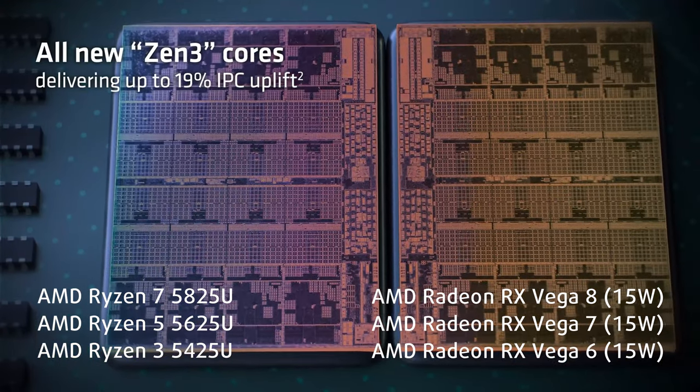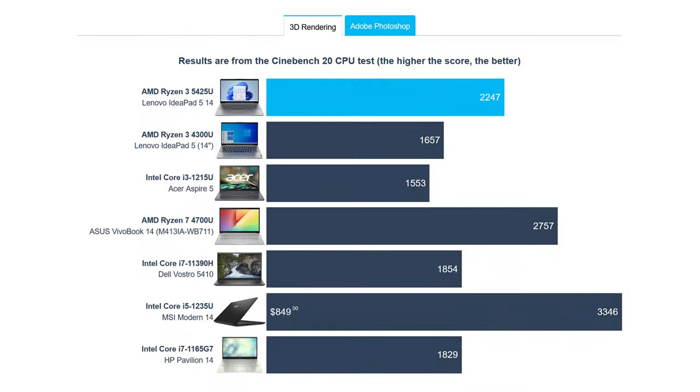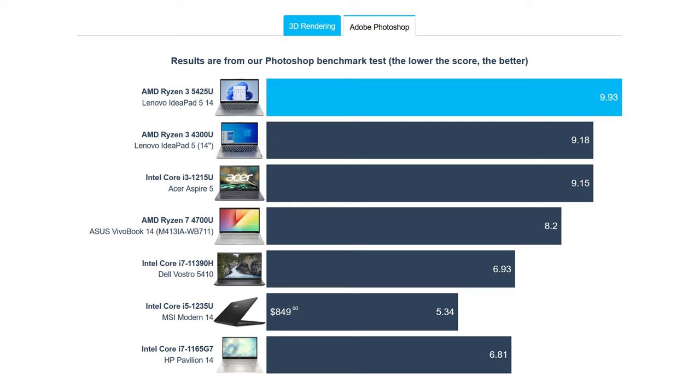The Ryzen 3 performs decently, doing much better than the Core i3-1215U in 3D rendering, which we see as its Intel competitor. In Photoshop, the Core i3 is a bit quicker, finishing 0.8 seconds quicker.